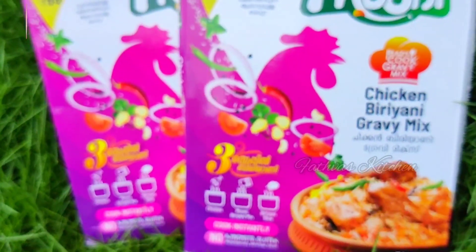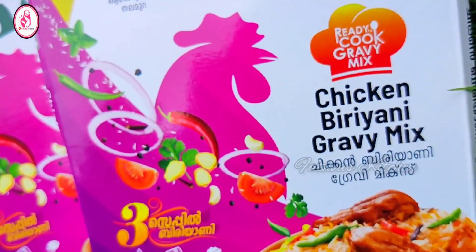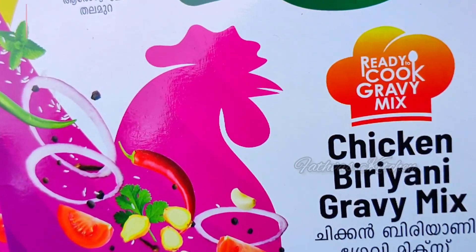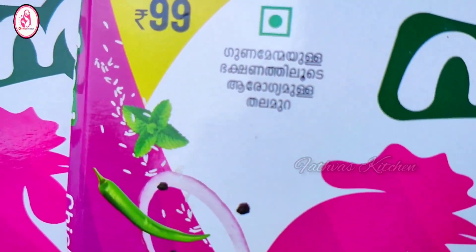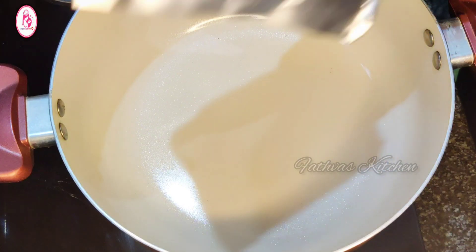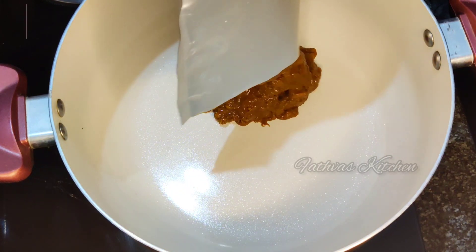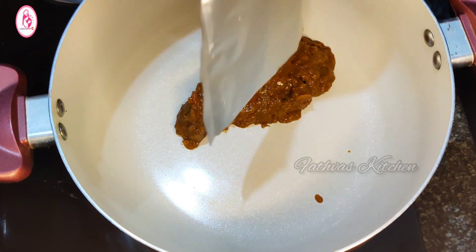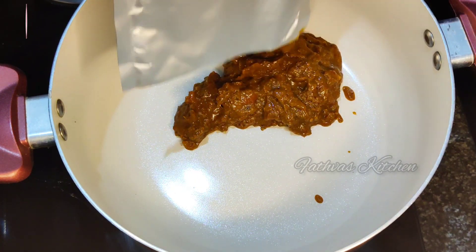We are adding chicken and gravy. We have to add 1 masala in a bag of chicken. We have to add 1 kg of chicken.